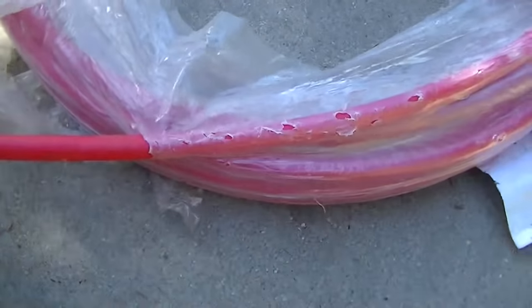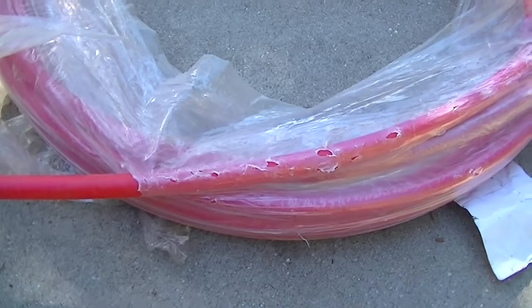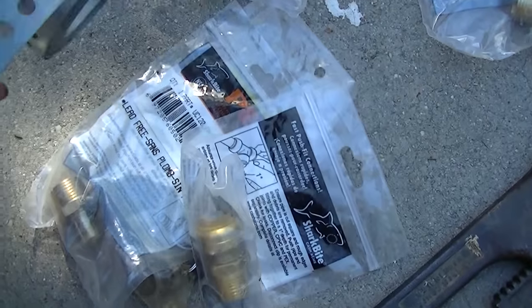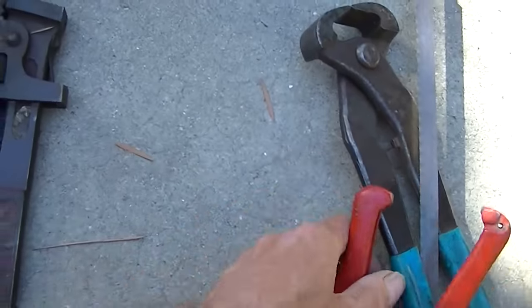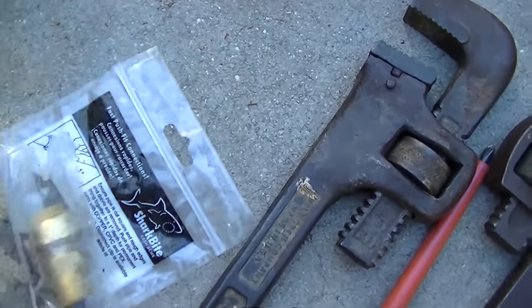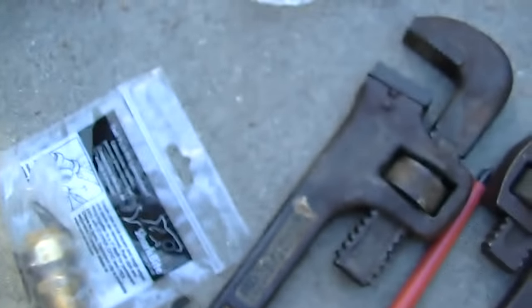I've decided to use PEX tubing because it's approved for all use — it's good for hot water, and this is for the shower anyway so no one's going to be drinking it. We've got different connectors here: SharkBite, pipe tape, pipe wrenches, a cutter, crimp connector. The crimp is for the Oetiker clamps for this one.